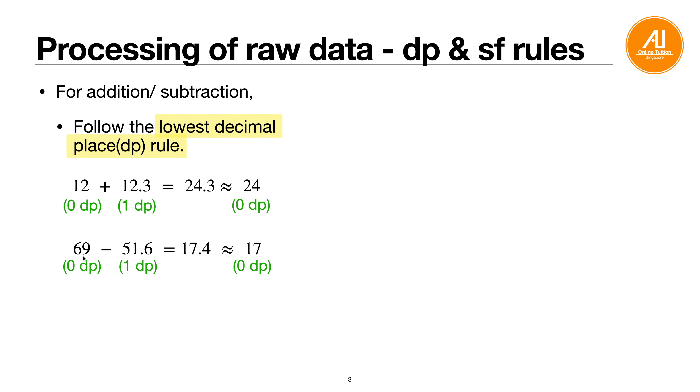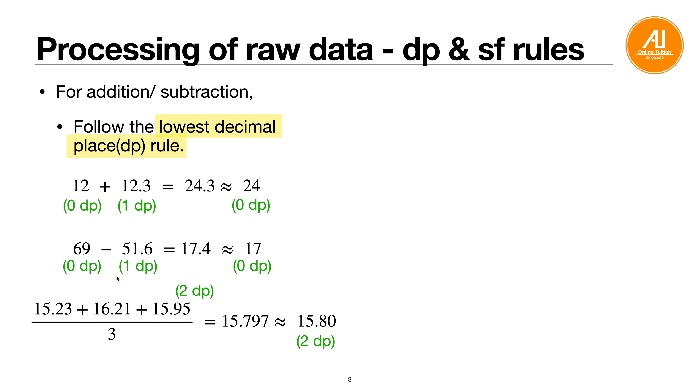Another subtraction example: 69 − 51.6. This is 0 DP and 1 DP, so the answer must be in 0 DP. You calculate 17.4 but round off to 17. Always follow the lowest DP in the raw data — if there is a 0 and a 1, you follow 0.